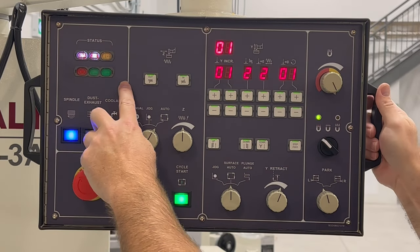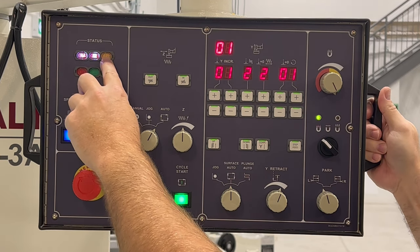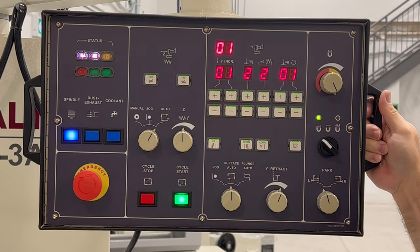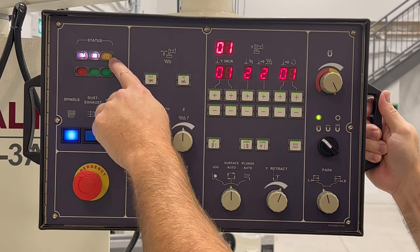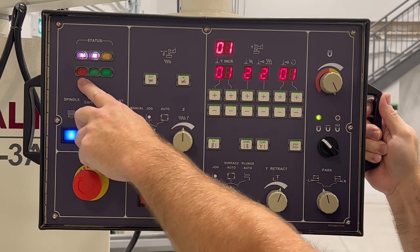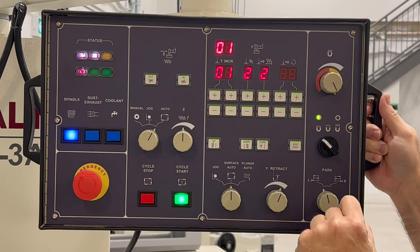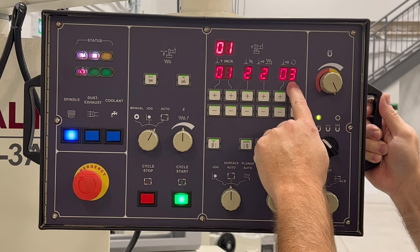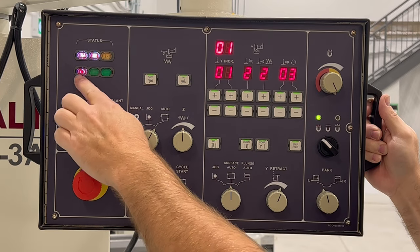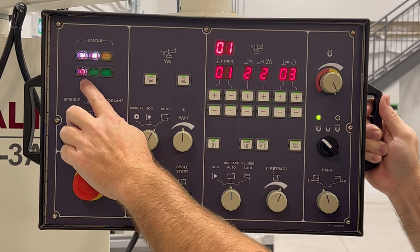Looking at the panel now: we have power on and we know the wheel's on. This button here lights up when we've reached our stop — when we've come to the bottom of the zero we set on our automatic. This light tells us there's more than one circle, meaning we're taking off more than one hundred thou. So if we accidentally have this set to two or three, this machine is going to cut 200 thou plus whatever else is on the dial. This is a warning light saying you're cutting more than one hundred thou — watch for it and make sure you understand what it means.